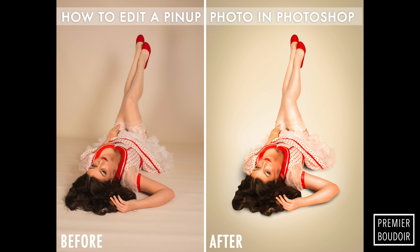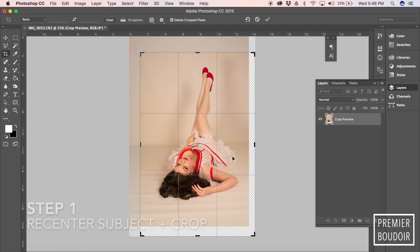Today I'm going to teach you how to edit a regular photo into a pinup photo. We're going to do some airbrushing.